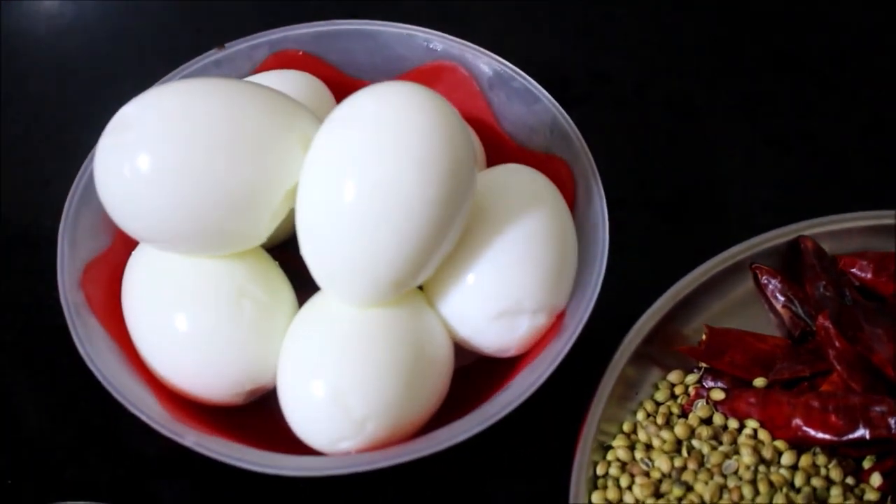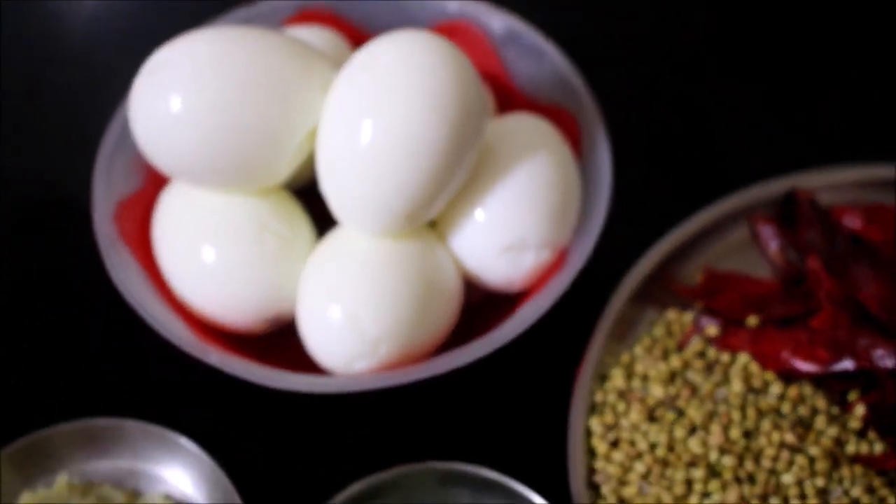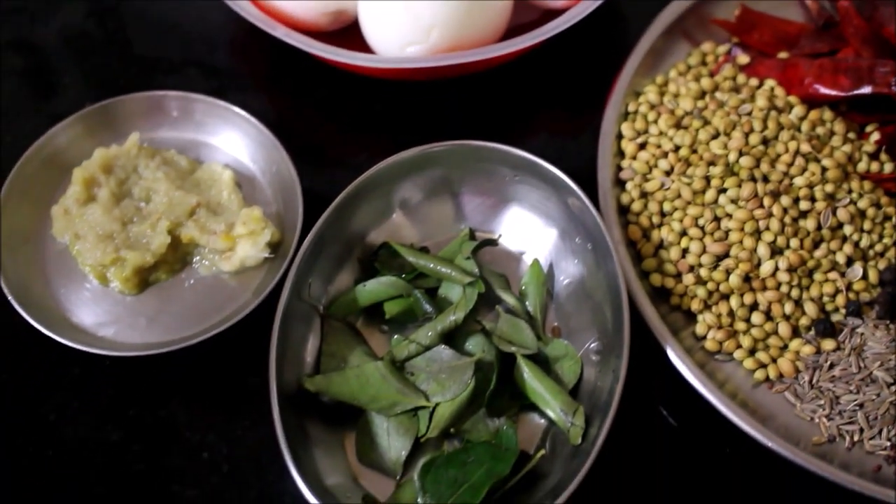I have already boiled the eggs, peeled them and reserved. Curry leaves and ginger and garlic paste. I will be using 7 eggs for this recipe.